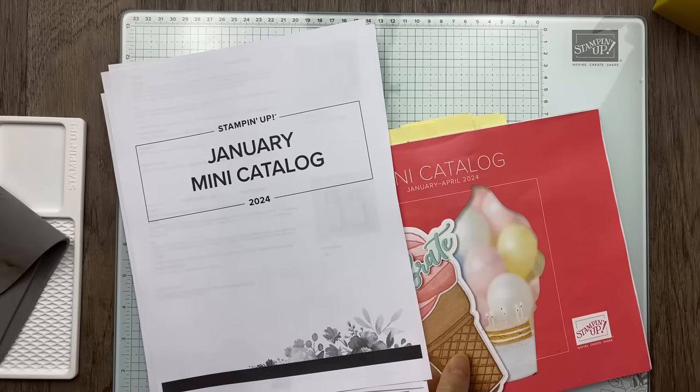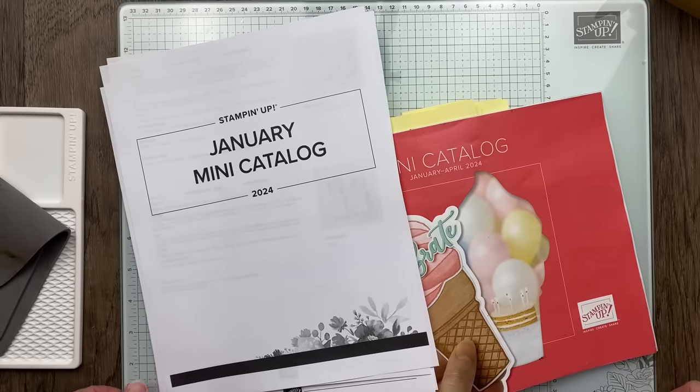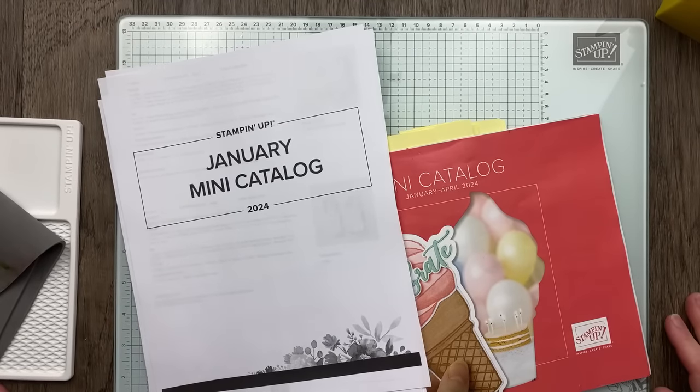Hello! It's Julie Davison from juliedavison.com. Welcome to Thursday Night Stamp Therapy. I'm so happy you are joining me. It is Thursday, January 18th, and I've got some fun projects to share with you.